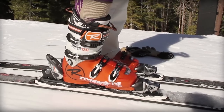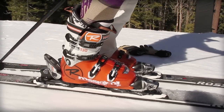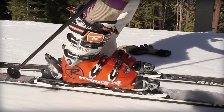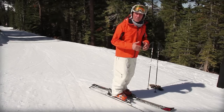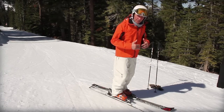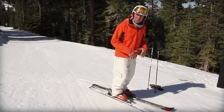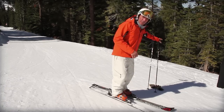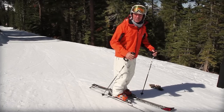Before every run, I make myself feel my shins pressing on the tongue of my boot. What that does is get our center of mass over the balls of our feet or our toes. We can also use hand position with our poles to assist.